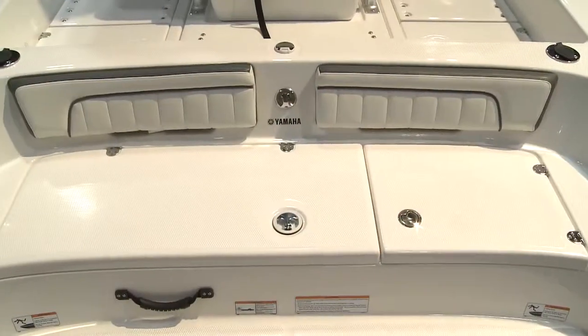Hello, my name is Geoffrey Yu. I'm the National Manager for Marine at Yamaha Motor Canada and we're here at the Toronto International Boat Show in our sport boat booth.